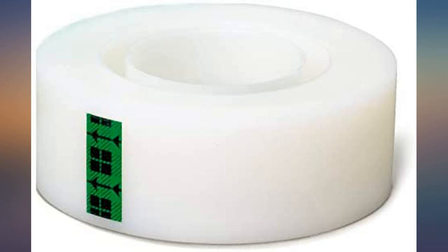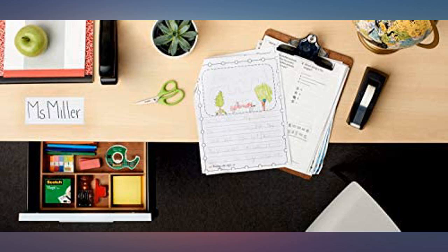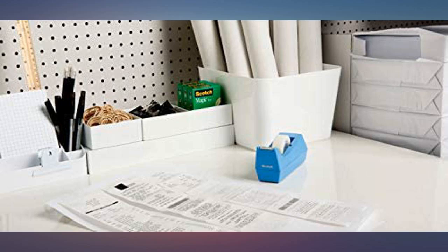Just buy the original in bulk. It's easy to get started, it works like a gem, it's strong and gets the job done right. With Amazon's pricing you can afford to buy it. It's Scotch Magic Tape — who hasn't used this before? I needed some and don't mind storing a bunch of them, so I bought a bunch of them.